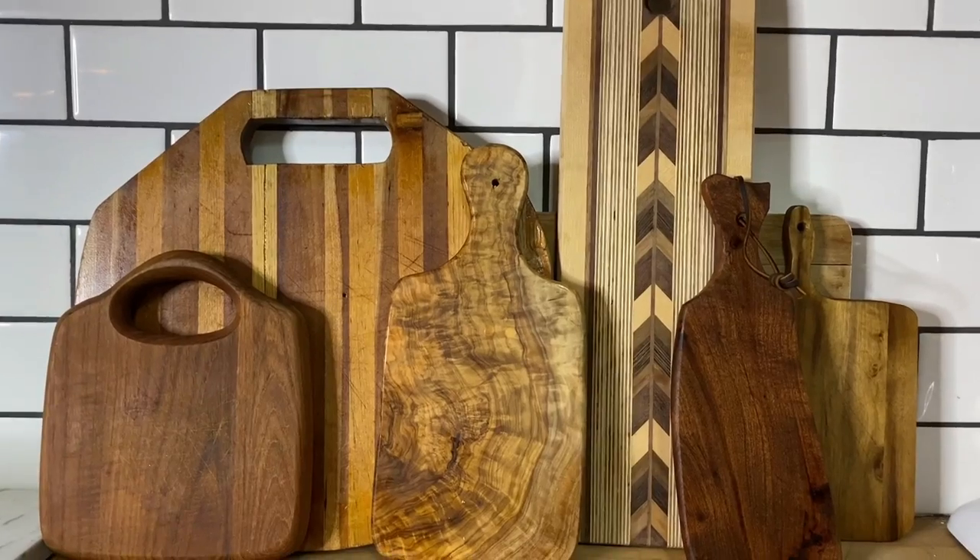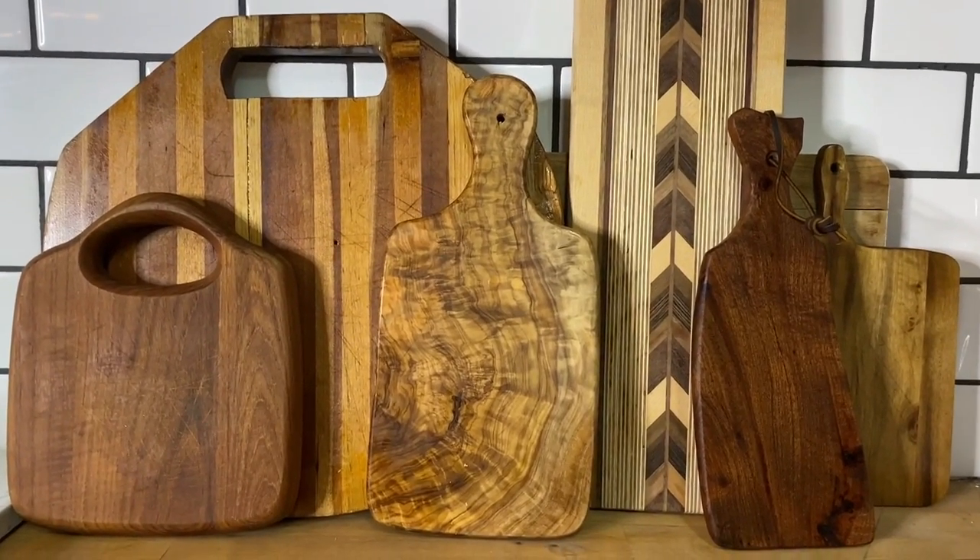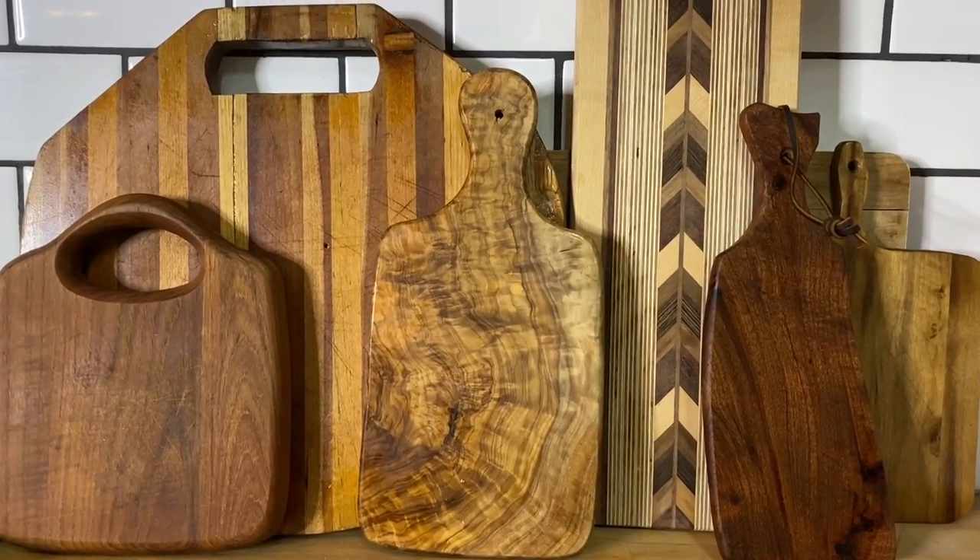Don't forget to layer things. Something that works really well for kitchen shelves are cutting boards. Anytime I'm at a thrift store and I see a cutting board that looks really cool or is an exotic wood, I always snag those.